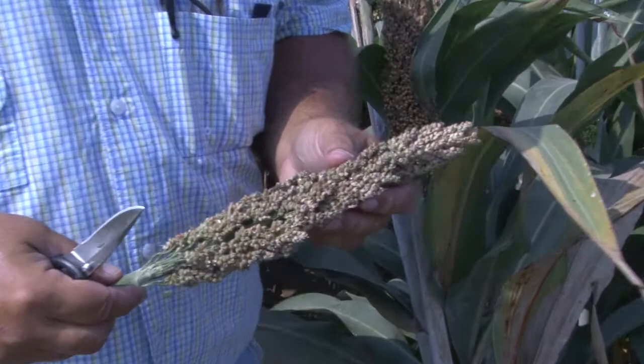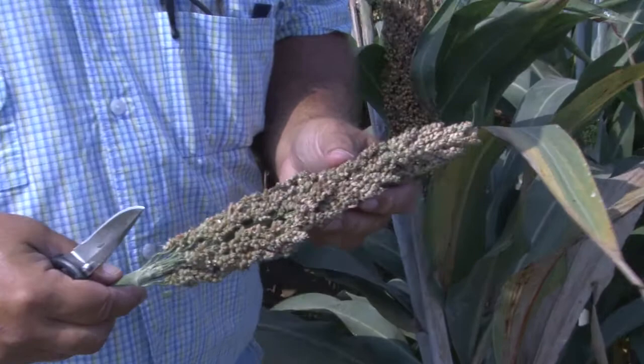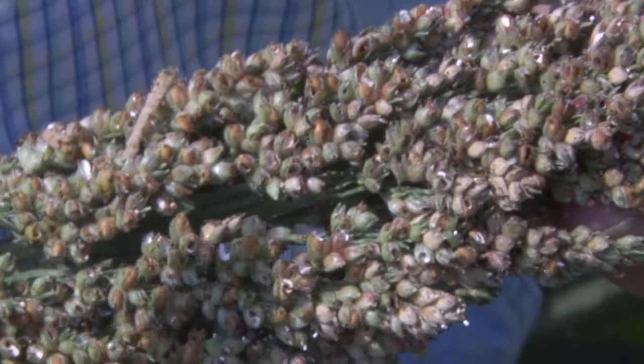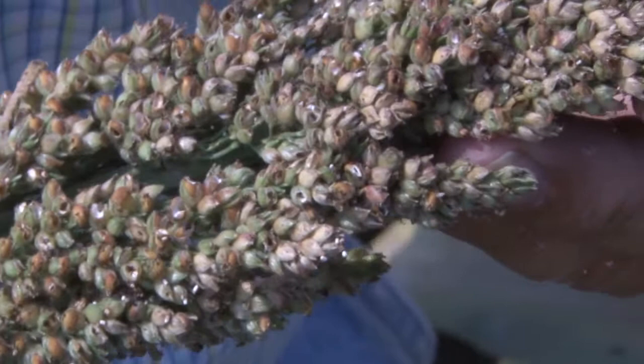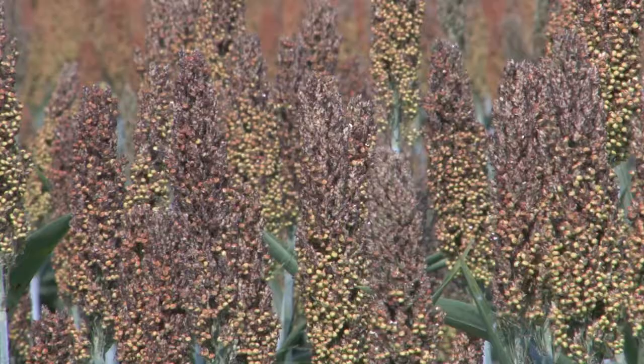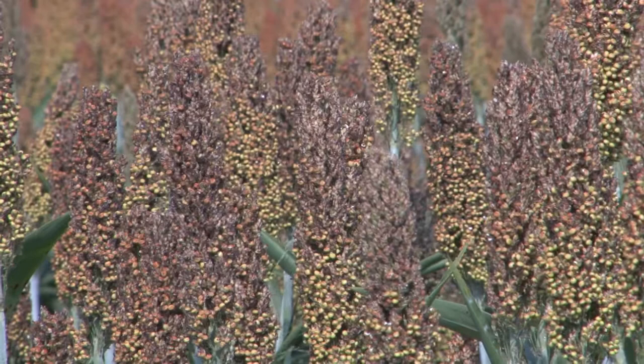Now we want to show what happens when you don't take care of midge and how damaging it can be. We took a head from an earlier-planted milo, and as you look across this head you can see all those kernels that are hulled out — the larvae developed inside and damaged the grain from the inside out. You can see all the holes, and we're probably looking at over 50 to 60 percent damage in just this head. This whole plot behind me looks very similar. This pest is extremely devastating — midge was particularly tough this year.